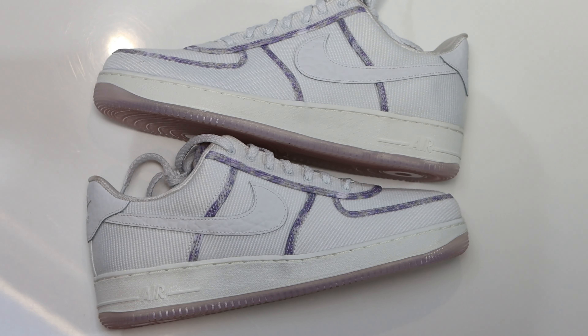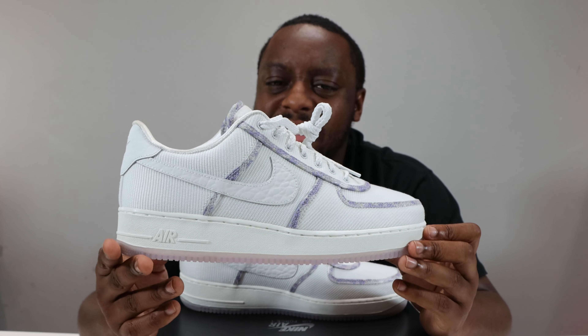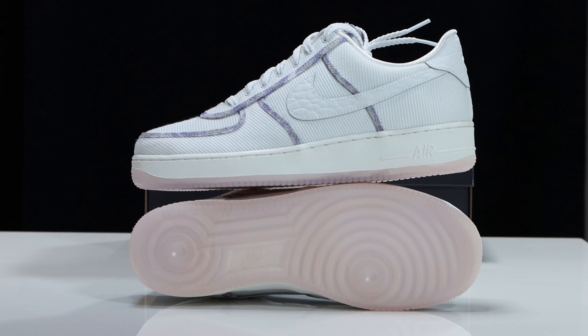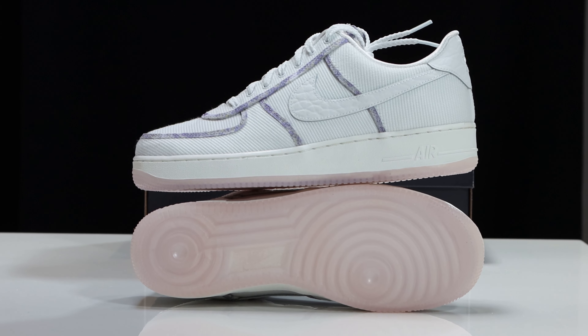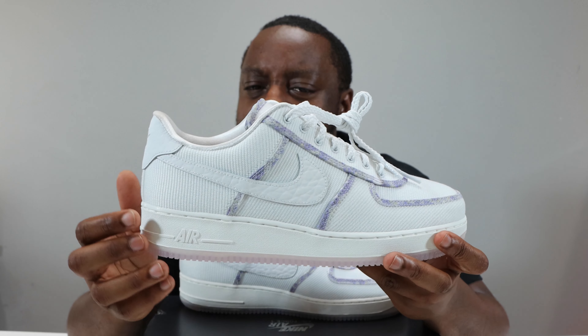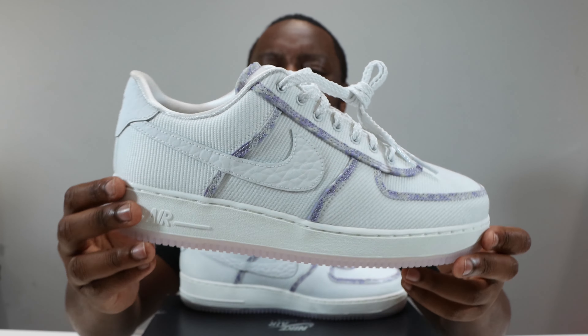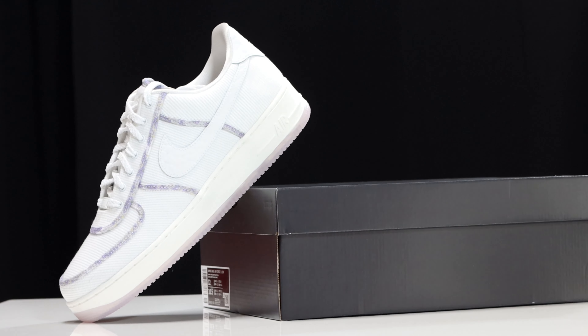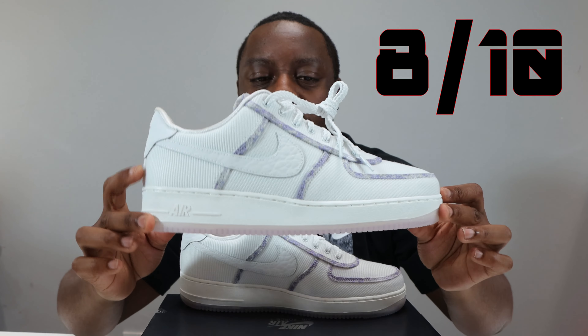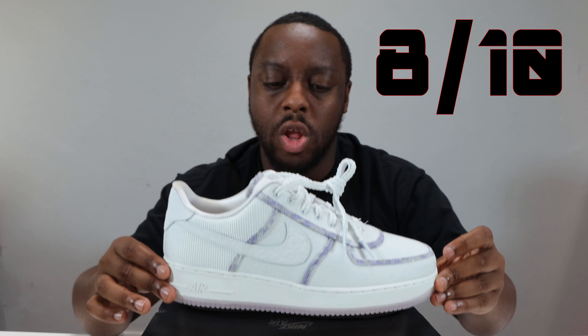This is a very very nice pair — a nice remix to the canvas Air Force One, and a nice seasonal one perfect for summer. I like the laces and the icy outsole. It's like a really really diluted, subtle pink. Even the tape pattern with the lavender — it's not a straight purple, it's purple with a little bit of green — really really nice details. The premium touches with the metal eyelets are always welcome. I give these an eight out of ten, a really really nice pair. Purchase links are in the description.